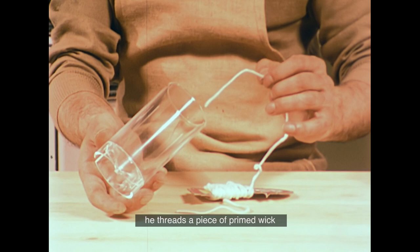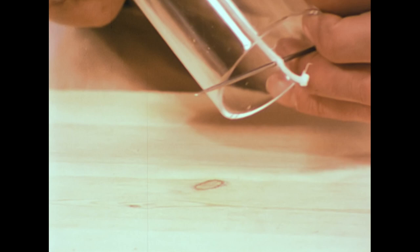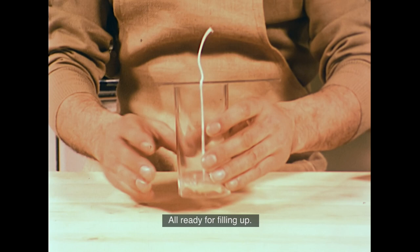Moulds are available in many types of material and shapes, but for a simple cylinder, transparent plastic is best. After cleaning the mould thoroughly, he threads a piece of primed wick through the centre. He uses a wicking needle at one end to hold the wick straight and central, and plugs the other end with mould seal — a sort of waterproof putty — which holds the wick tight and stops hot wax leaking out of the bottom.